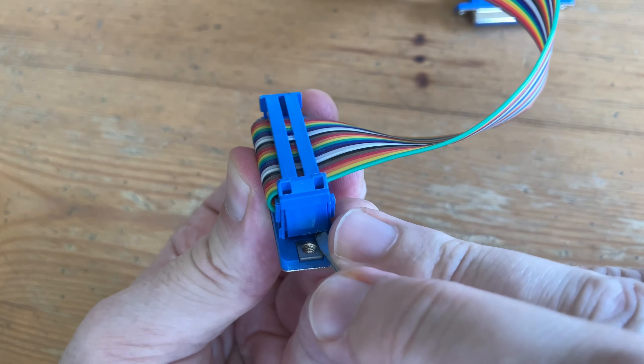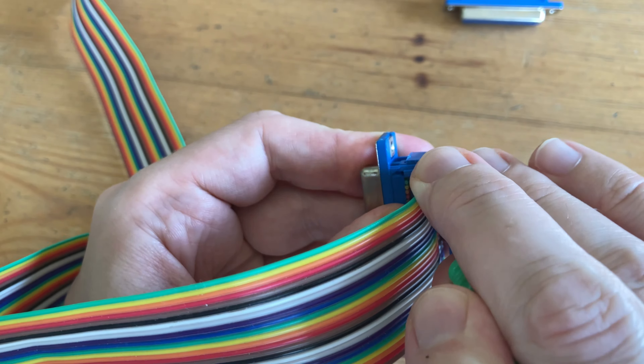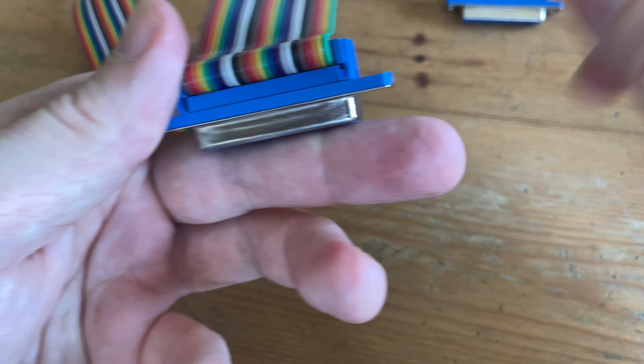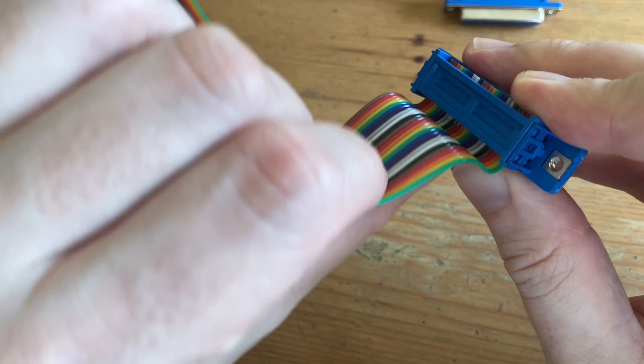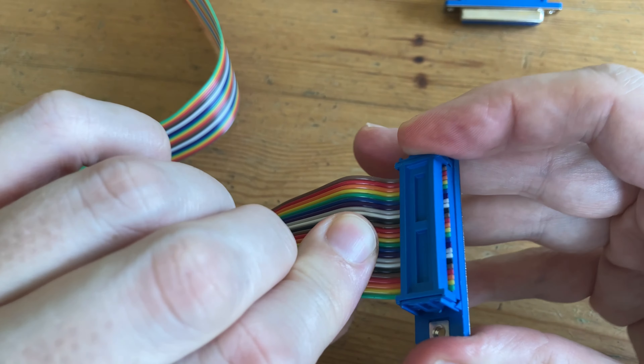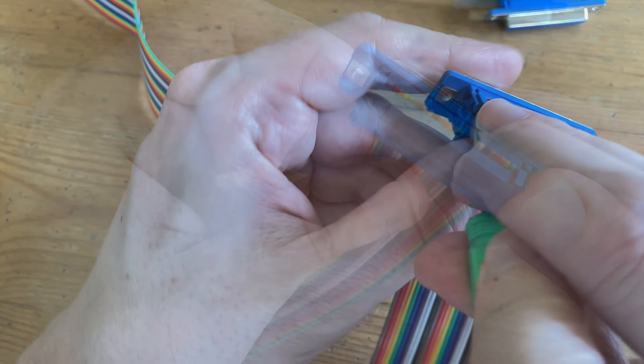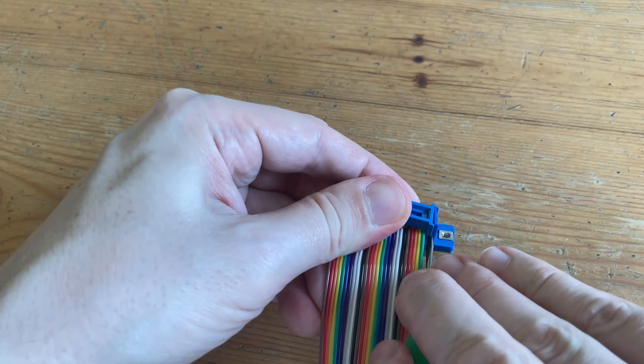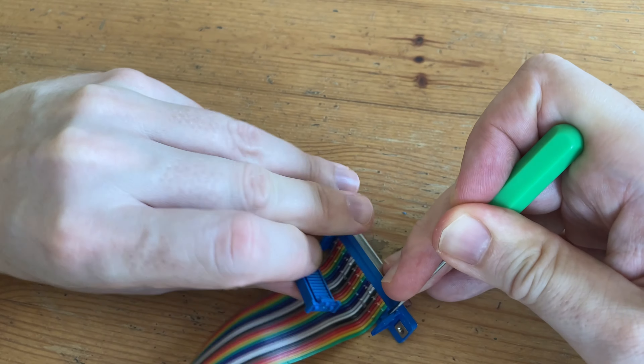Using a small flat-head screwdriver, we can remove this plastic casing. And there's also this piece of plastic that we can remove fairly easily. You are screwing like a pro. There we go.